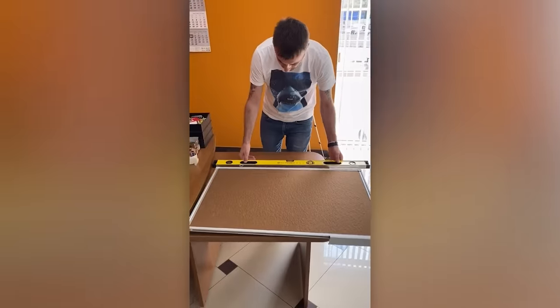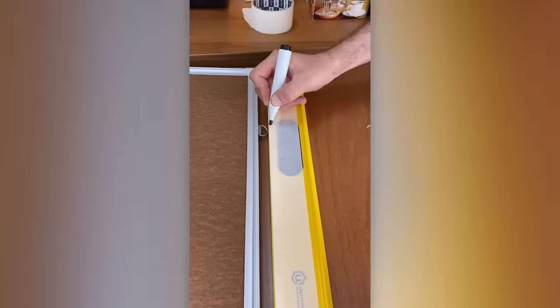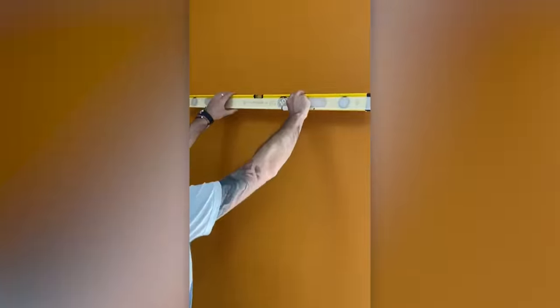A level, masking tape and a marker – that's the whole secret to perfectly hanging whiteboards.